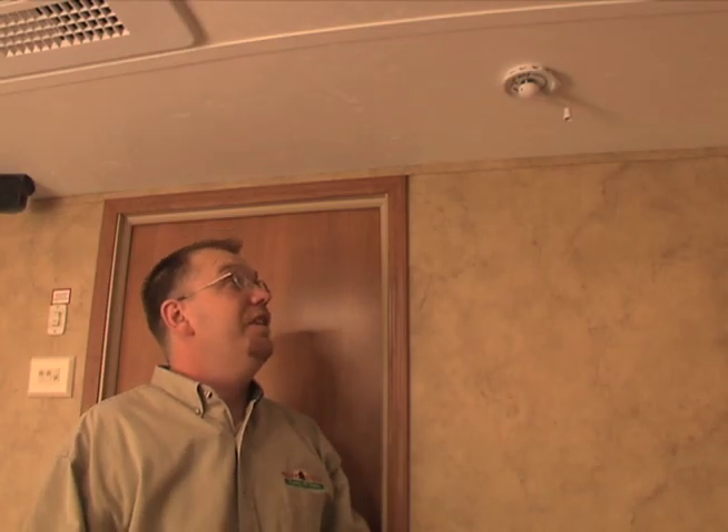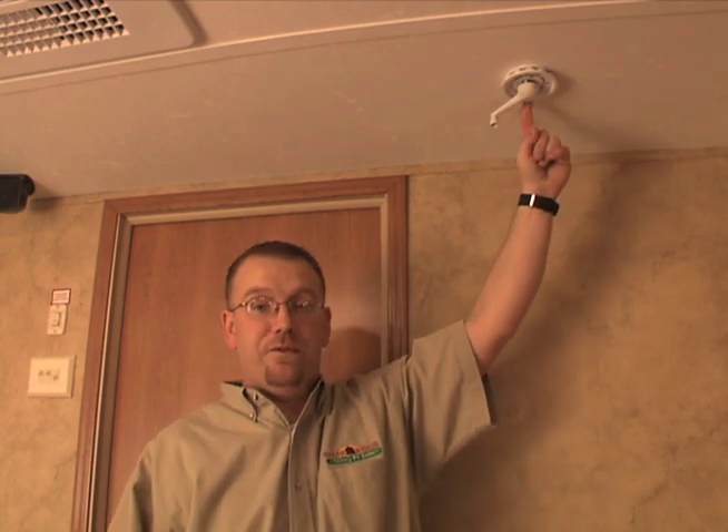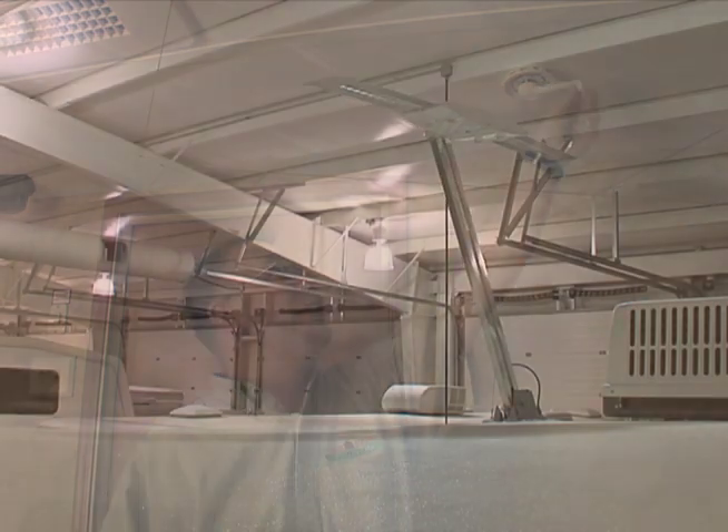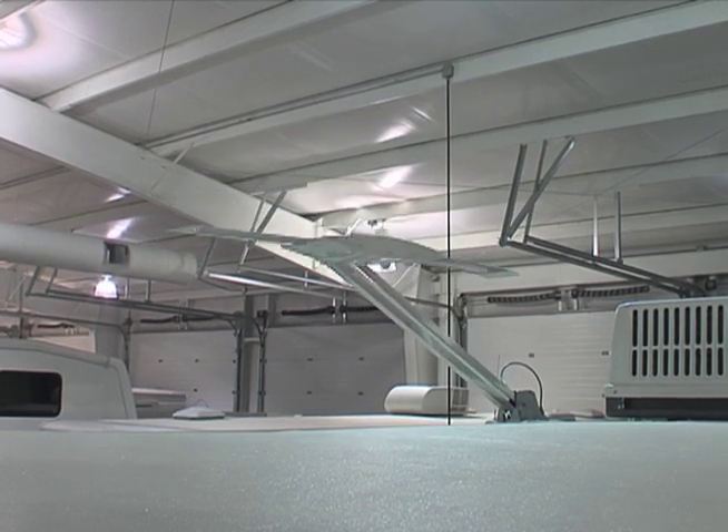To drop the TV antenna, simply line the two arrows up again that are located on the front of the wheel and crank your TV antenna down. You should hear a thump on the roof when the antenna is all the way down, and the crank will stop shortly after.